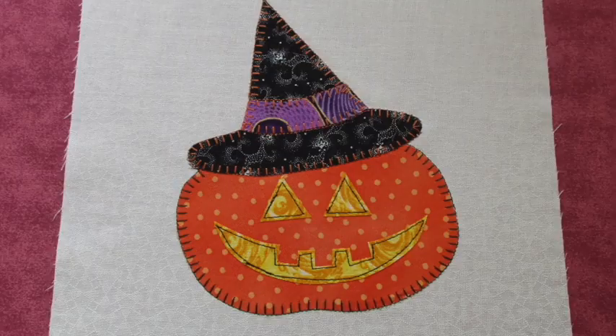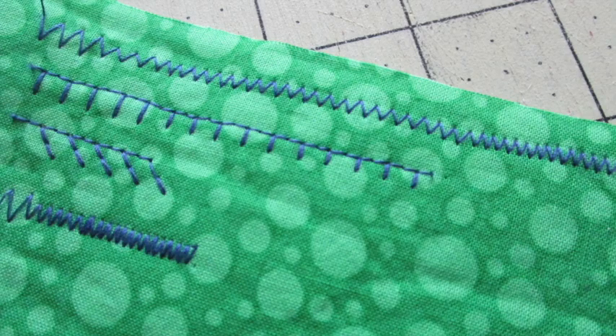Finish the jack-o'-lantern by stitching around the raw edges of each of the fabric pieces with a blanket stitch, zigzag stitch, satin, or straight stitch. I like to try out different stitch lengths and widths on fabric scraps before I work on the appliqué piece.